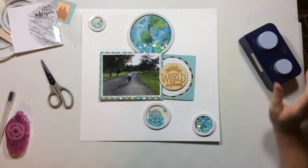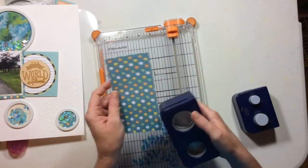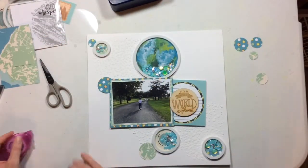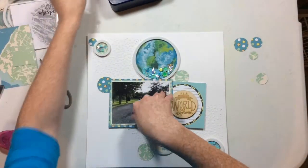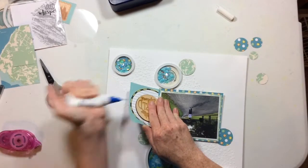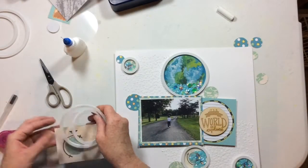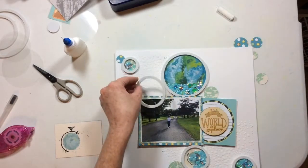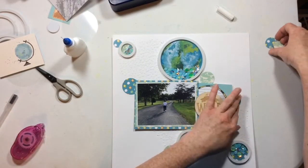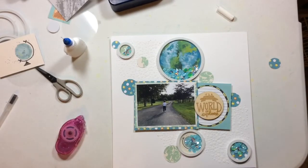Now I'm going to reach over and grab all of my circle punches because I want some more pattern on this page — just a little more circles interacting at different levels with the shaker pockets. This layout is all about the circles, in case you haven't noticed. So I punched a whole bunch of circles. I'm going to add a little extra adhesive to this foam — the fun foam under the photo was not wanting to stick.